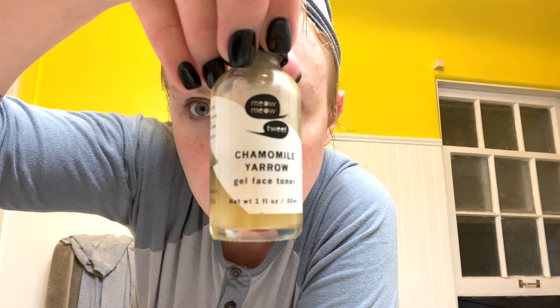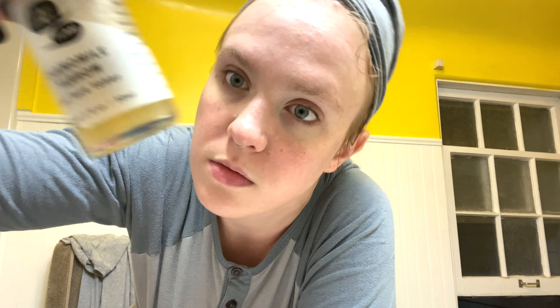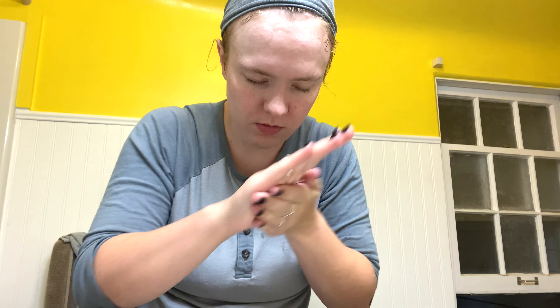I had missed retinol so much when I was pregnant, so it's nice to have it back. Next I'm going to use the Meow Meow Tweet Chamomile Yarrow Gel Face Toner. Basically this is just a bunch of hydrosols, which are like a gentler version of essential oils, and then more glycerin and fermented ingredients — ferments are really good for brightening the skin. And again, I love glycerin for really moisturizing my skin.